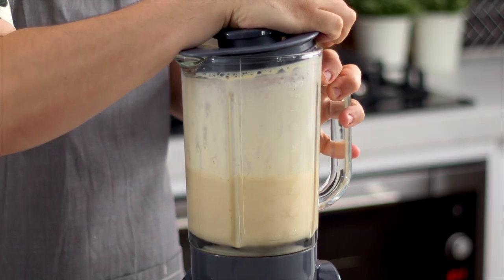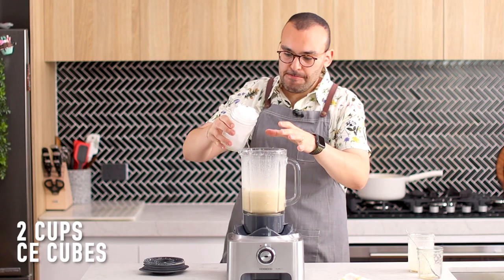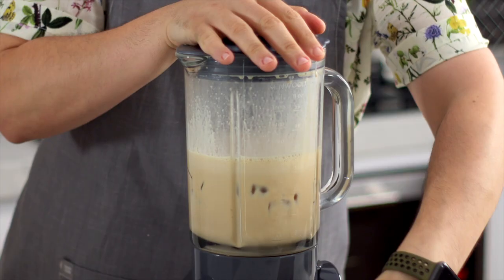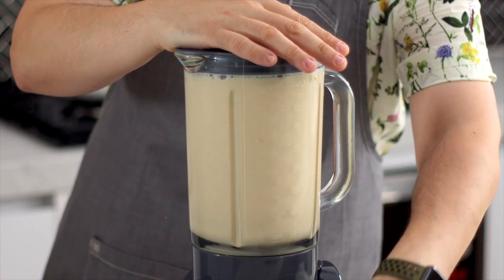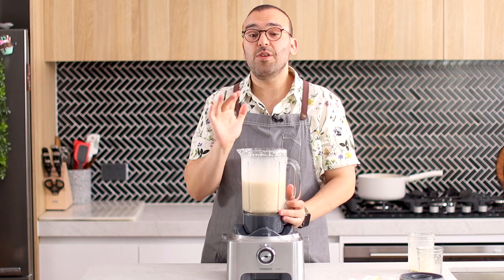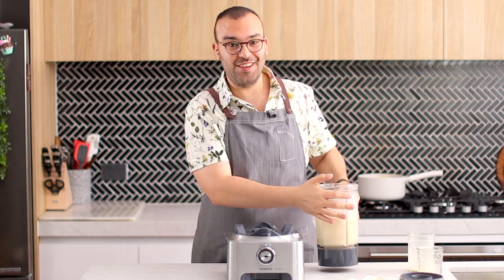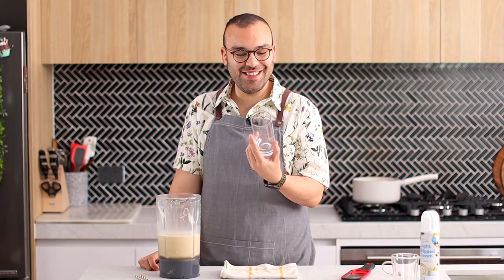It's literally the easiest thing ever. The next thing we're going to add is ice — pop this back on and blitz again. This smells so good! Now I'm going to serve these up and we're going to do a taste test.